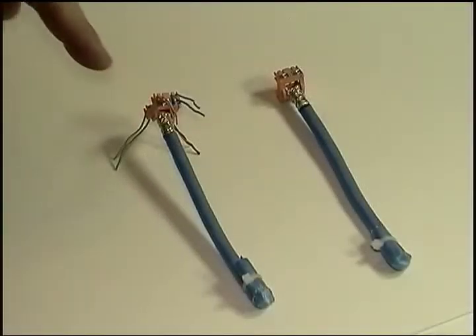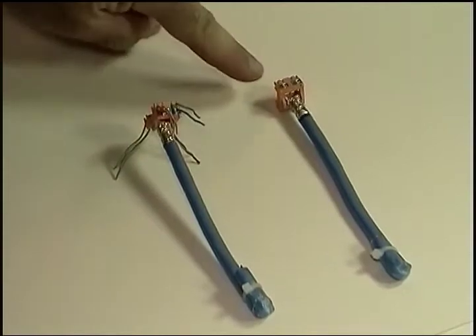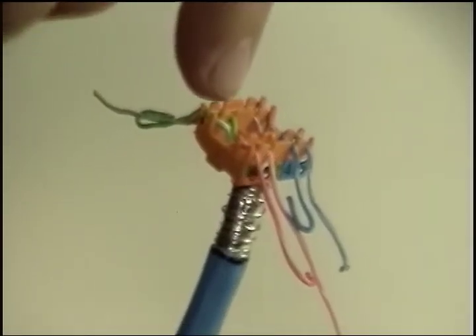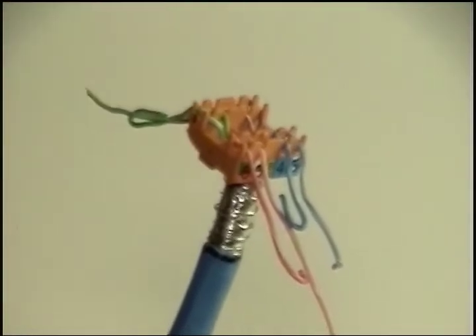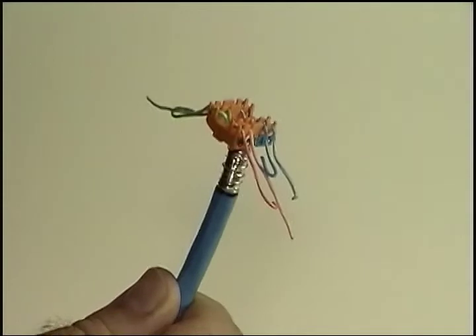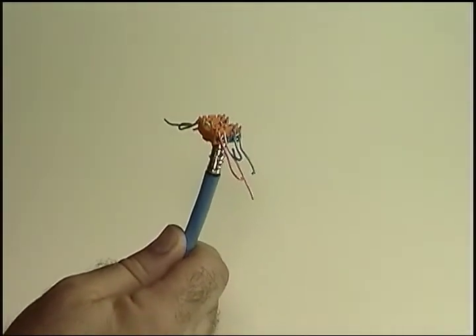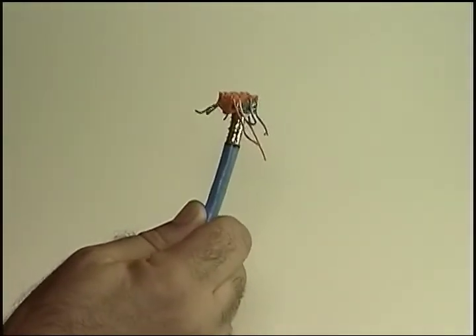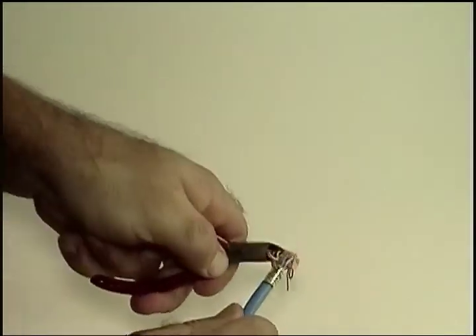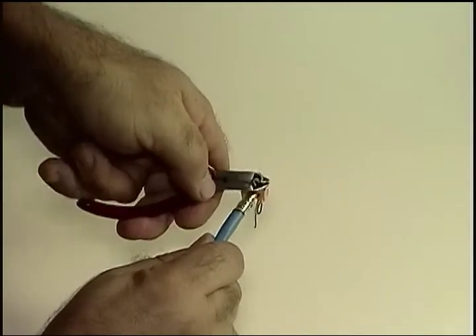And the last step in this module is trimming the eight wires in preparation for inserting the wire guide into the connector, which we'll do in Module 3. The only things to emphasize here are that the wires are properly seated, and each cut is as close to the edge of the wire guide as possible, so you don't have small ends of wire sticking out the sides.